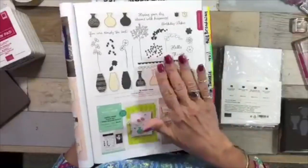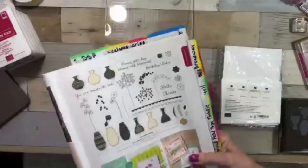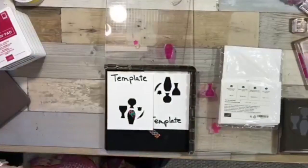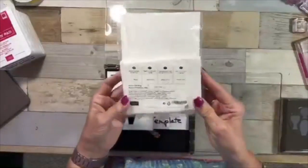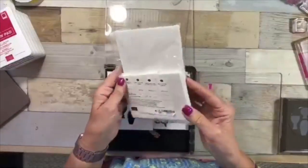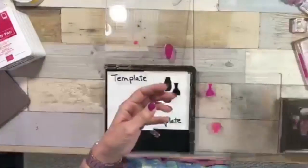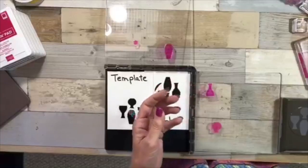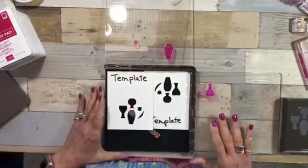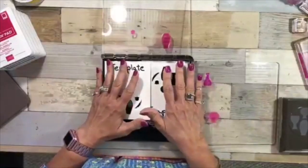This is my friend Mary's stamp set — she is a fellow Arizonan, which is what we're called. These are the little note cards I'm using today; they come in a pack of 20 with envelopes. You can mail these — I haven't mailed them in a while so I'm not sure about extra postage, but you might want to check.